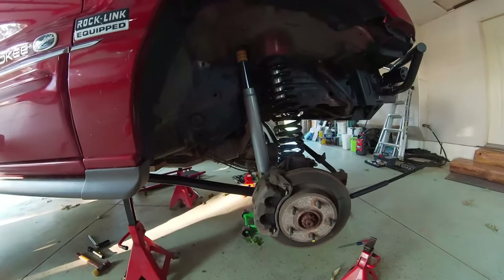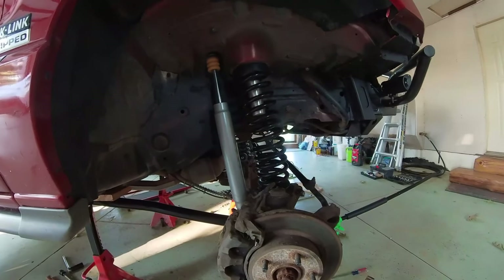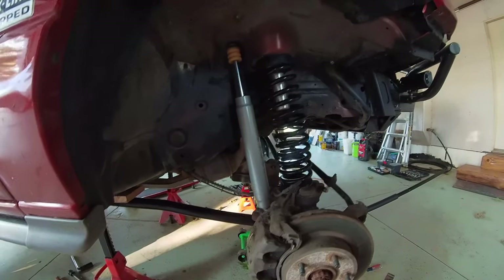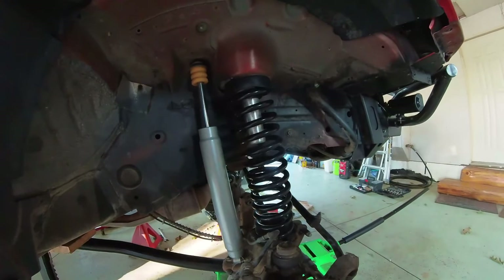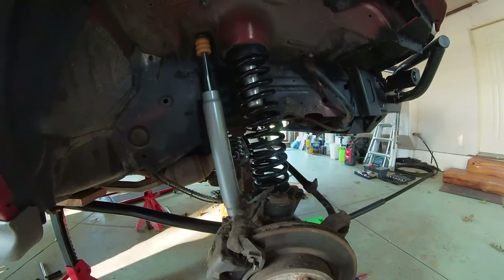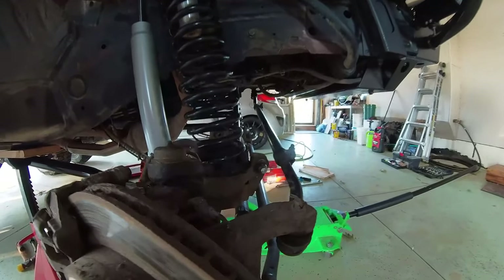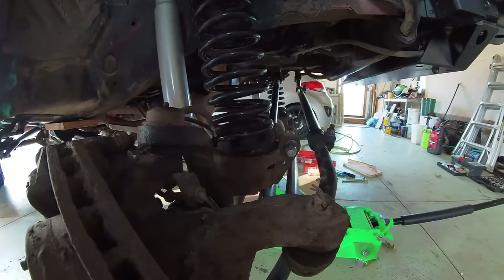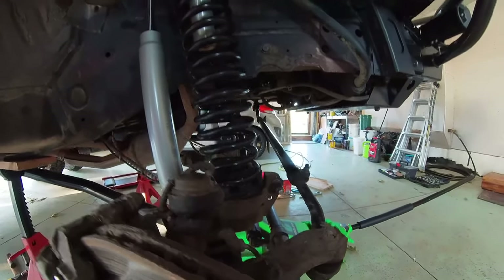One thing I really don't like about the three-link though is this spring that doesn't have an upper control arm on that side. The spring always seems to be very leaned and that retainer is really close to it. Since I just stretched it one inch, it actually made contact. So what I did is I made this little rubber spacer that tapers it up on one side to see if that will solve the issue.